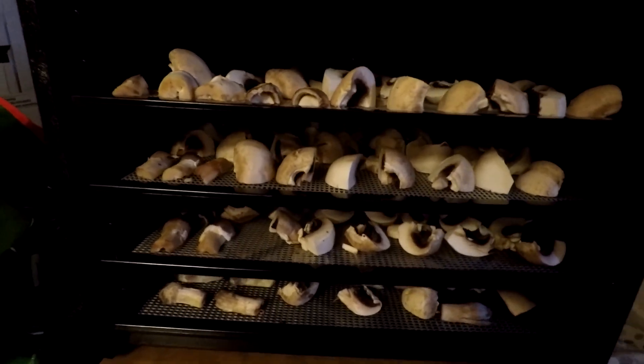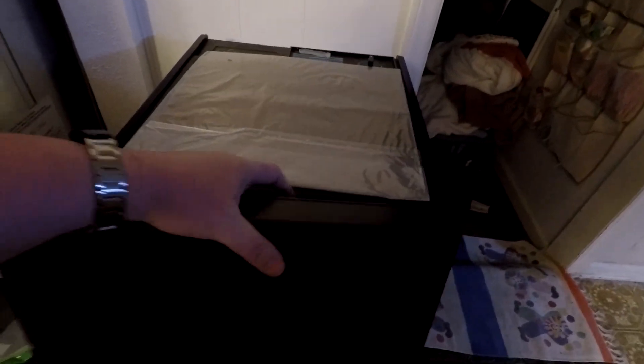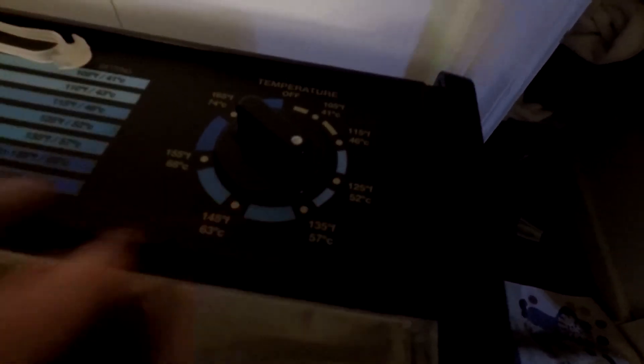I ended up with four trays. I have a nine-tray Excalibur dehydrator, so I evenly distributed them across four trays and put them in. I turned it on to about 130°F. I know it's kind of dark so you may not be able to see it very well, but that's what I did.